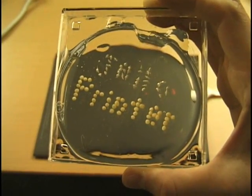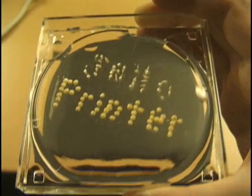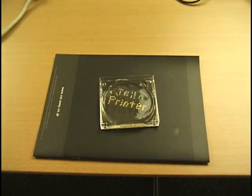We propose a 3D printer using Jell-O. Using a device, the user can taste the printed object.